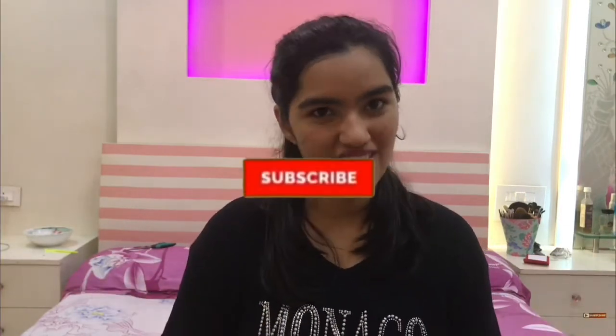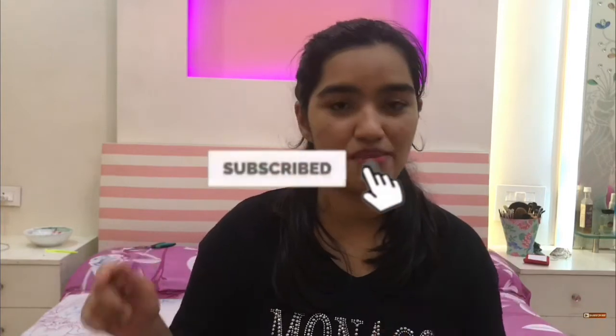That is it for today's video, guys! I really hope you found this video helpful. Please don't forget to like, share, comment, and subscribe to my channel, and click on the bell icon next to it. With that, it's a wrap — I'll see you in my next video. Until then, bye!